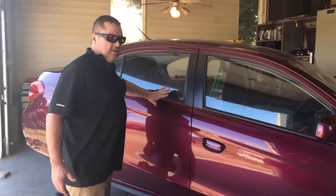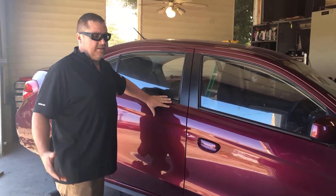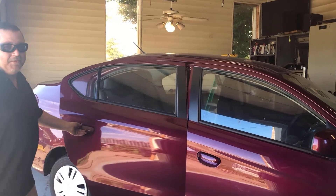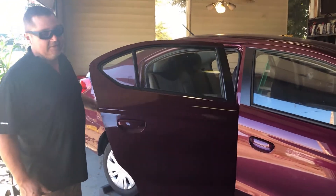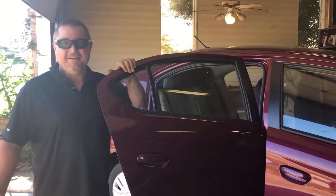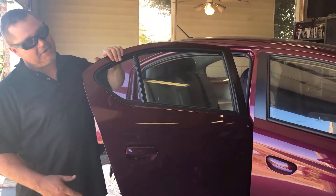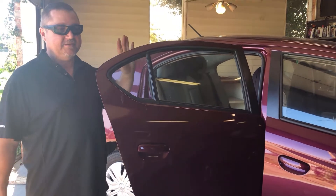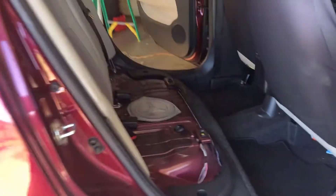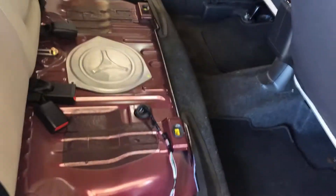She didn't have the money to fix it and is having to catch a ride to work. Normally I wouldn't be working on automobiles - I'm not a mechanic. In fact, I'm an electrician by trade, so because I'm used to working with wiring I thought maybe I could help her out. I've gotten in here and found this - let me grab the camera. I pulled the back seat out already.